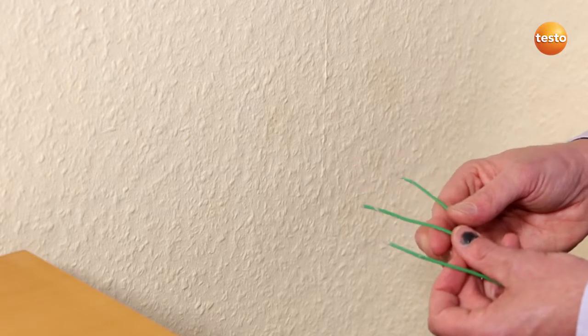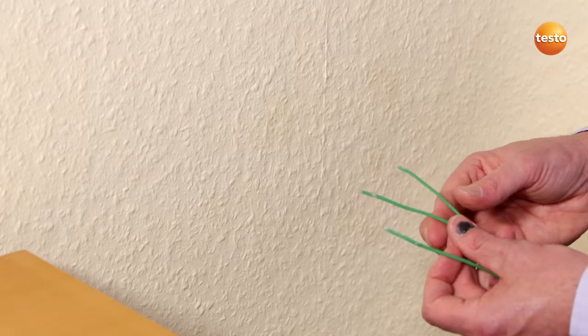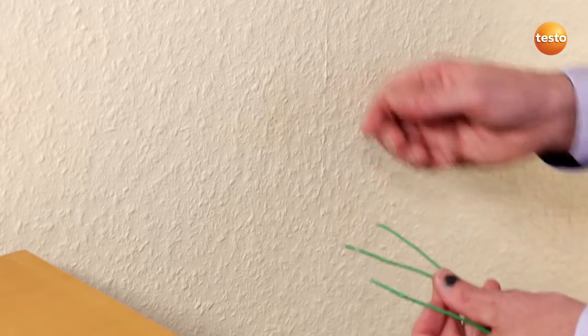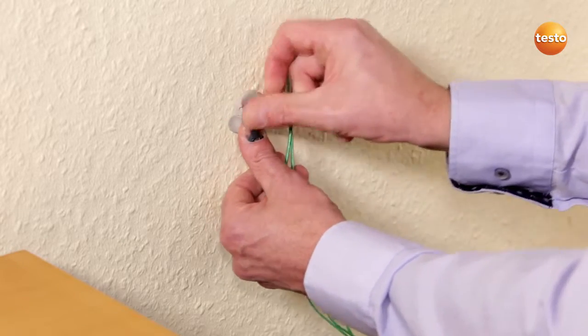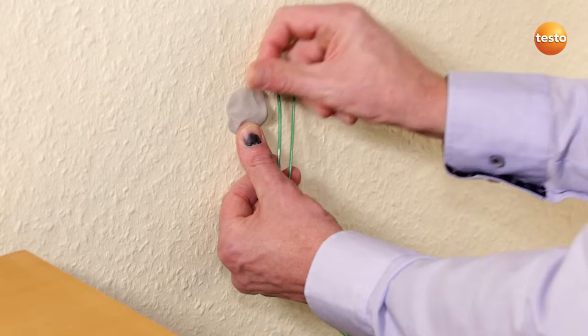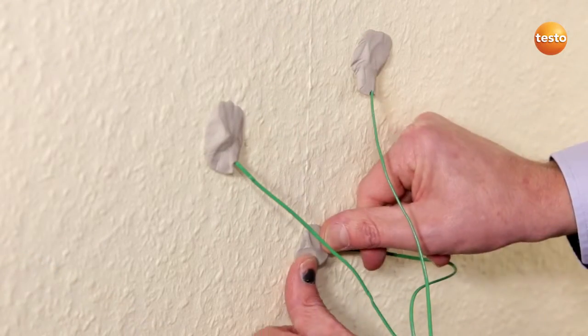Three measurement points allow us to take mixed masonry into account. The three wires of the surface probe are attached to the wall using putty. They should be arranged in a roughly equilateral triangle with edges of about 10 to 15 centimeters.